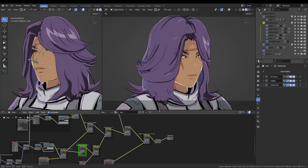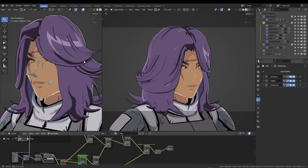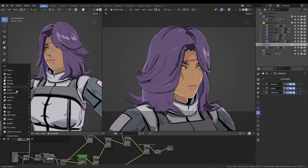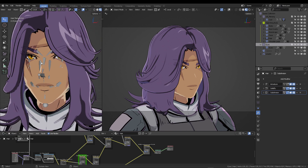This trick uses Blender 4.1. The idea is to create a separate collection and then use that collection inside the line art modifier. To create a line art in the scene, press Shift+A, go to Grease Pencil, and select Collection Line Art.